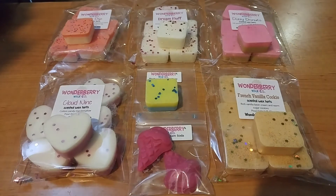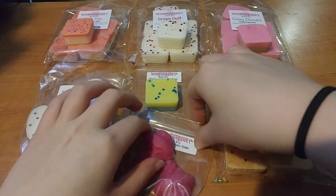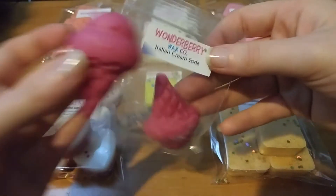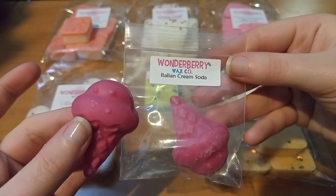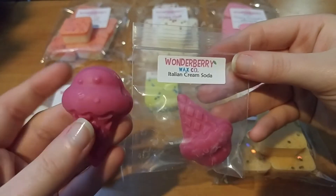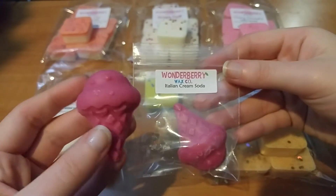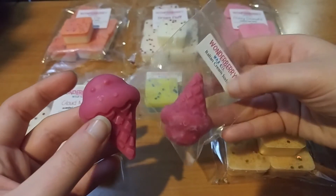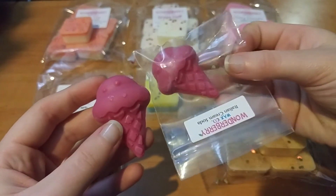The first two things I have up front are samples. I'll take off my jacket — I don't want it to get in all this wax. The first sample is in the scent Italian Cream Soda. I didn't look up scent descriptions for the samples, so I'm sorry about that. I got these really cute ice cream cone shaped tarts — they're really adorable.